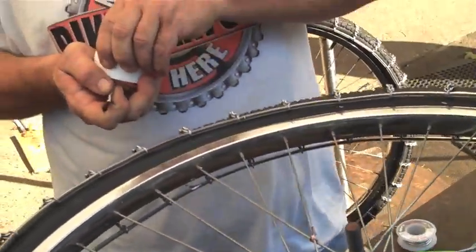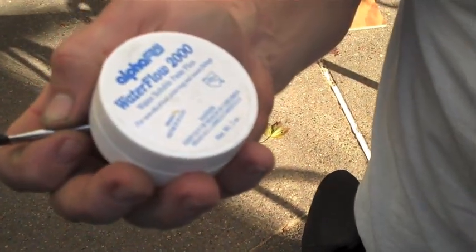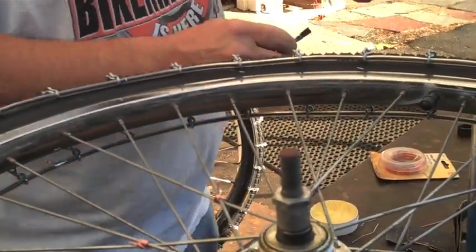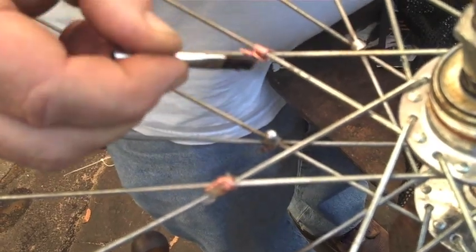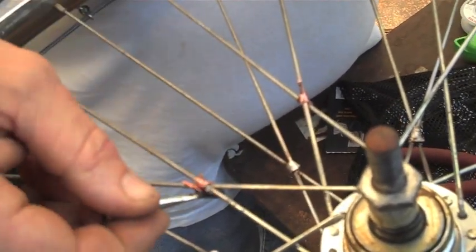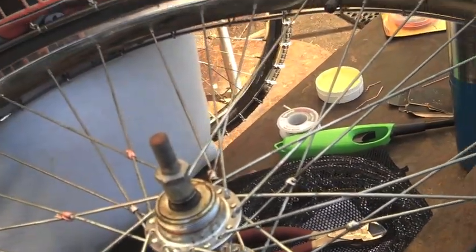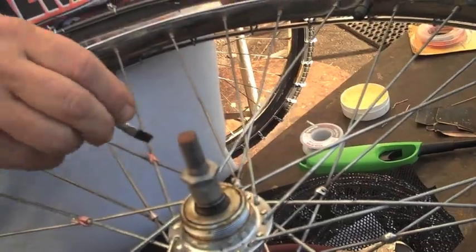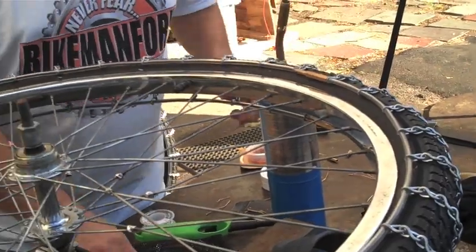Now we're going to have to clean it chemically with flux — which is a gooey, pasty type of thing. A little bit of flux. This kit came with a little container of water-soluble paste flux. It's a little on the gooky side, as you can see. Just need a little bit — we're just going to give that little dab right on there. The flux is going to help the solder flow nicely, as well as chemically cleaning it, so it's really going to adhere nicely. The solder is going to absorb right into that.